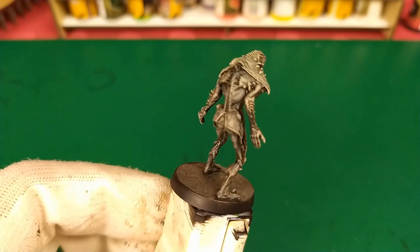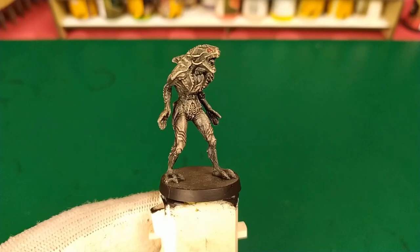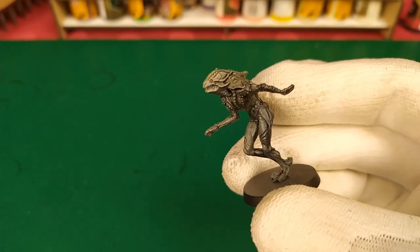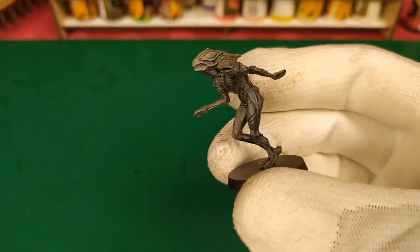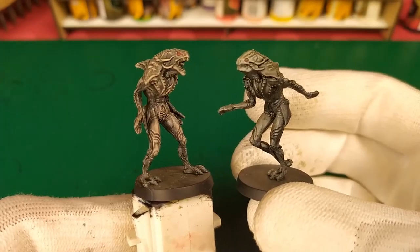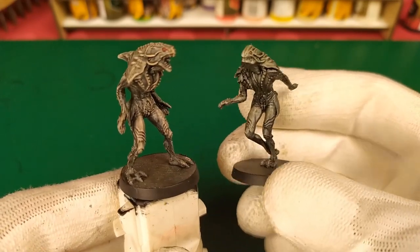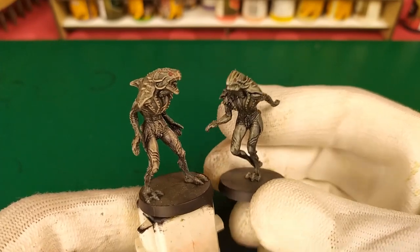Deep Ones are finished! We have a mix of green and blue metallic flesh finish with red eyes and light on the edges. In the box, we have another version called Servant of the Deep, so I do the same technique for this Servant of the Deep mini. This video is finished - thanks for watching, I hope you liked it. If you did, you can like the video. By subscribing to my channel, you will find a ton of tutorials on speedpainting Cthulhu Deathmatch minis and other games.